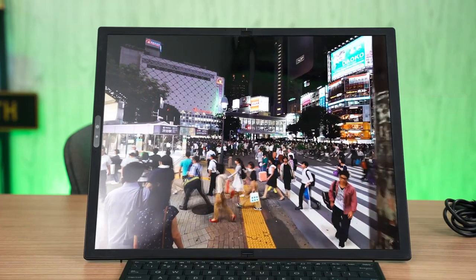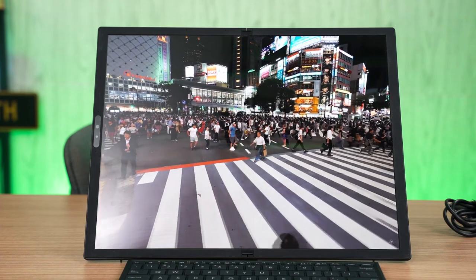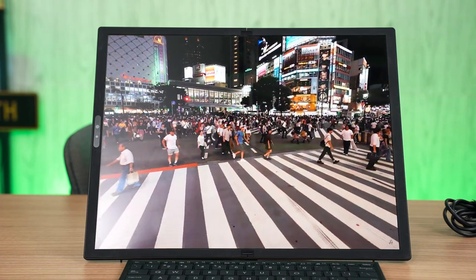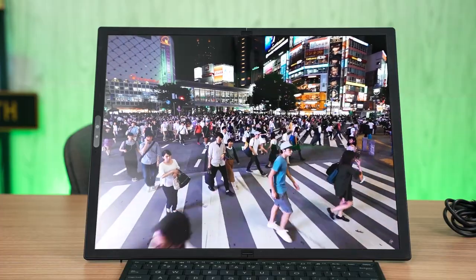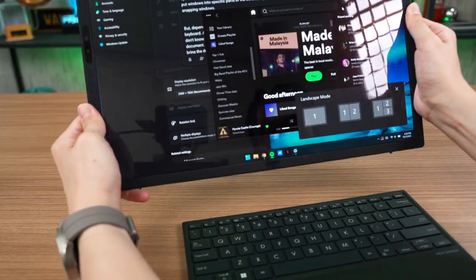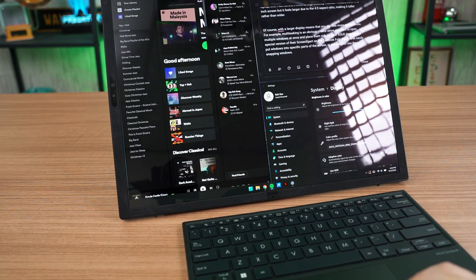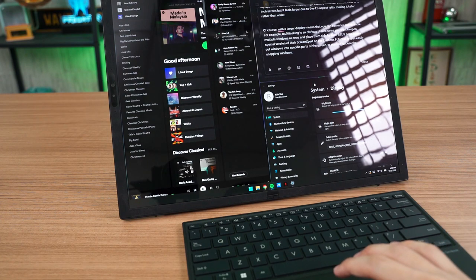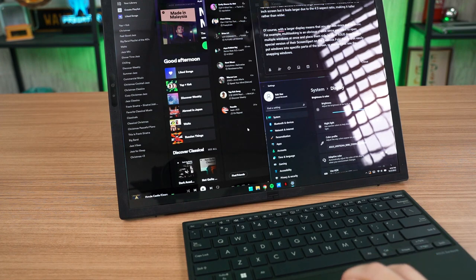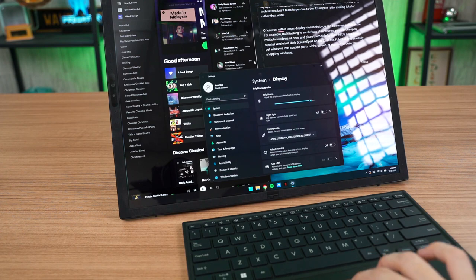With a larger display, you can see more and do more. Multitasking is an obvious choice because you can open more windows side by side in the same view. ASUS does have a special version of their Screen Expert utility for the ZenBook Fold that lets you easily arrange up to three windows on screen. You can use that or just use the traditional Windows snapping feature. But depending on what task you're doing, you might not need to use the keyboard, and that is where the strength of the foldable laptop comes in.